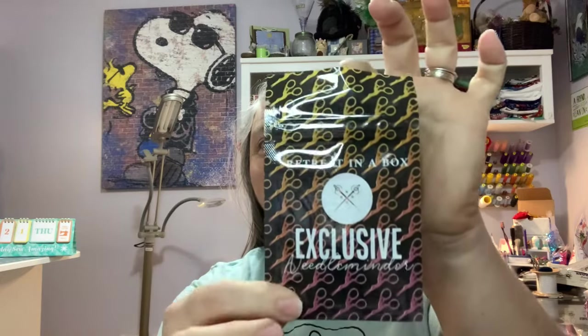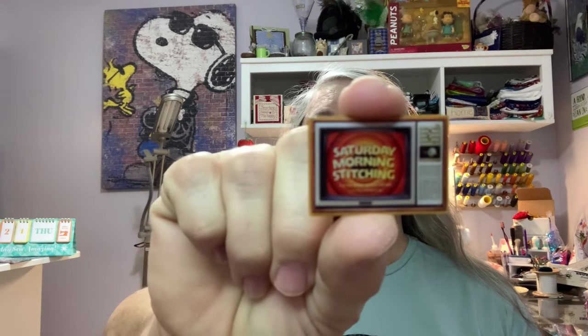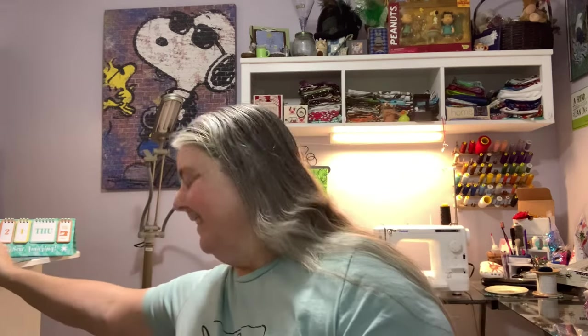And then there's a needle minder that keeps getting attached to everything. It's a TV — it says Saturday Morning Stitching. I love that! Saturday Morning Stitching Needle Minder, artwork by the Black Needle Society. This needle minder screen was inspired by the Looney Tunes intro card, but isn't a Saturday Morning Stitching show just a fancy name for Flosstube? That's all, folks!